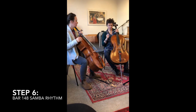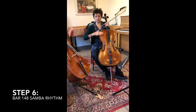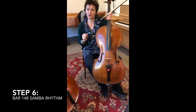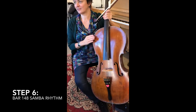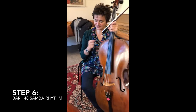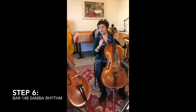Many of my students really need to learn to relax their wrist. If you're going to teach your students this rhythm and you have a parent sitting in, you can ask the parents to help.